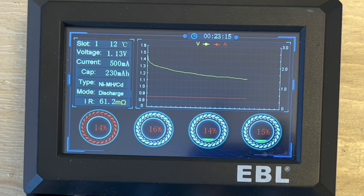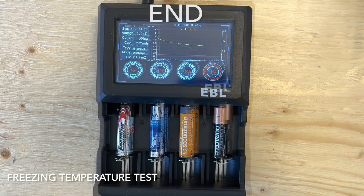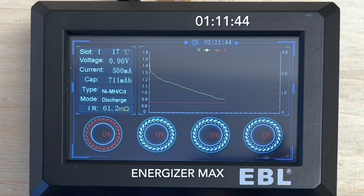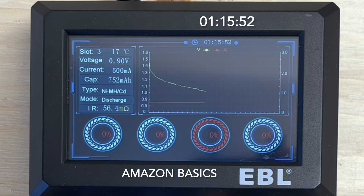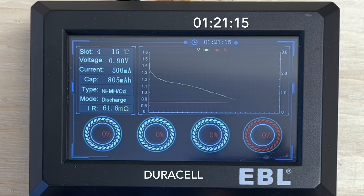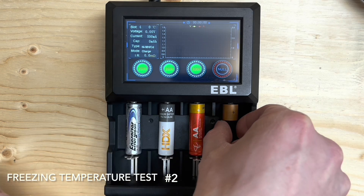On the freezing test, we're over midway through at only 20 minutes and the four alkaline batteries are all pretty low. The first four in the cold are done. The Energizer Max ran for 1 hour, 11 minutes and 44 seconds. The Walmart Value ran for 1 hour, 7 minutes and 48 seconds. The Amazon ran for 1 hour, 15 minutes and 52 seconds. And the Duracell ran for 1 hour, 21 minutes and 15 seconds — all about a half hour less run time in the cold.